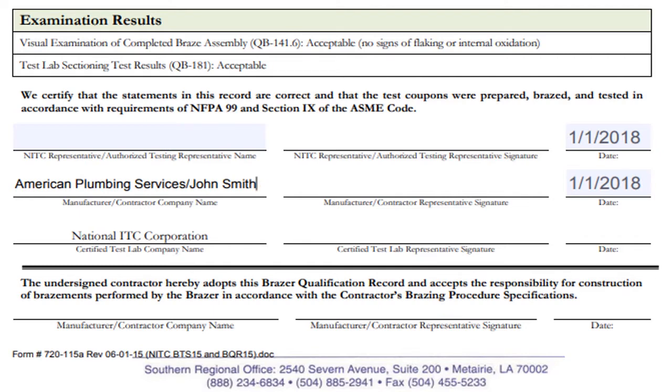The company representative must sign the BQR, stating to have been designated by the company as their representative for the braze session, and further stating that the company being represented owns a qualified brazing procedure similar or exact to the procedure referenced on the BQR. The following line is for NITC to complete and should be left blank.